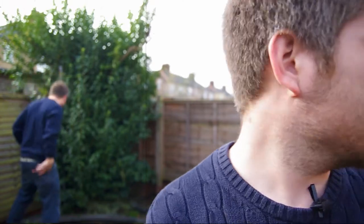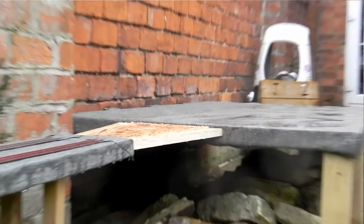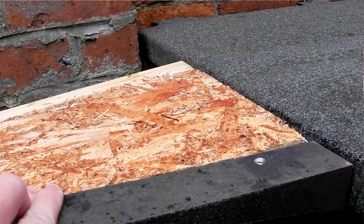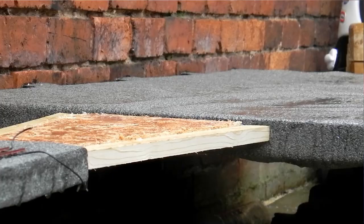I've constructed the wooden frame for it and that's all fine — that was easy to do, it's just held on with little angle brackets. The sides of the bridge just screw onto that, and once they're screwed on I shall put roof felt over the top. It's all pretty straightforward, it's going quite well.